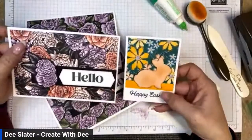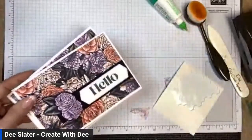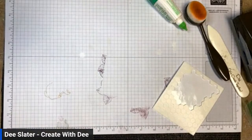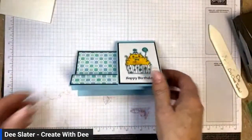Let me bring in the bunny card too to show you the two card bases you'd get in that combo pack. That's card number three — that's today's class cards one and two! Let me move some things around and next we're going to make the step card.